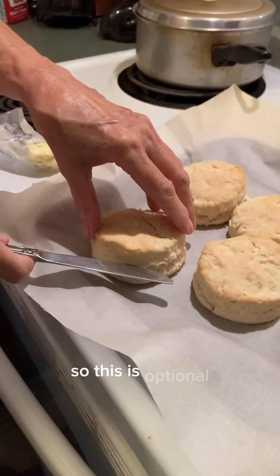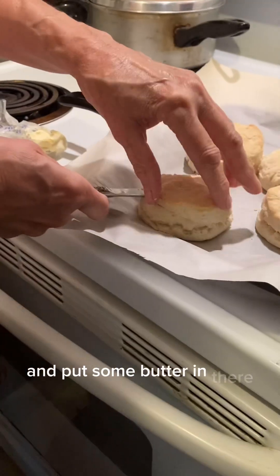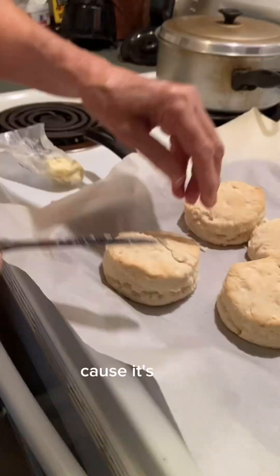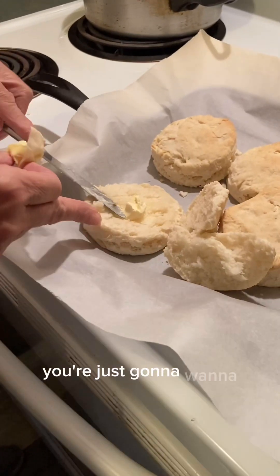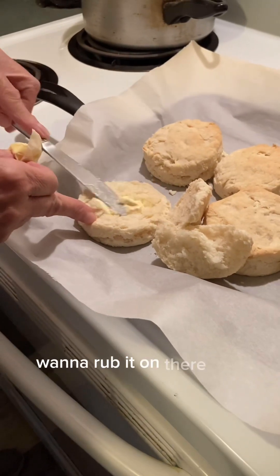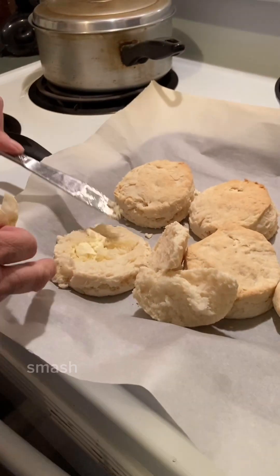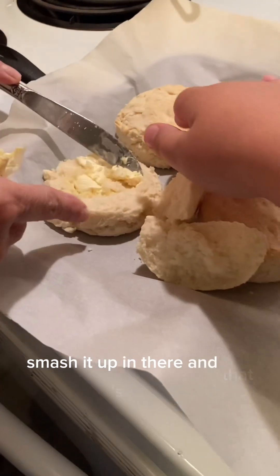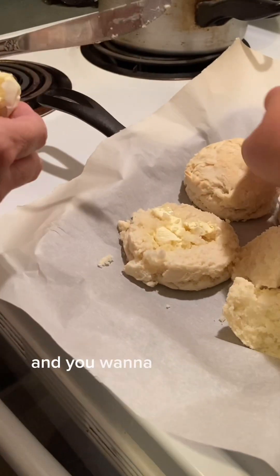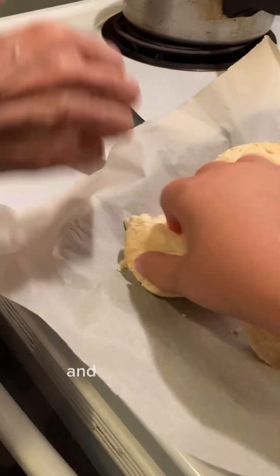So this is optional, but you could cut your biscuit open and put some butter in there — which that's what I want to do because it's good. You're just going to want to rub it on there, just like that. Smush it up in there. And that's good. And you're going to want to put the top back on and it's good.